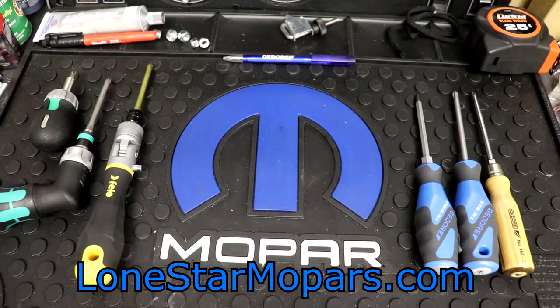Hey everybody, Texas Stroke here, Lance's Performance Shop, along with StyronMopars.com. First off, I hope that you all had a fantastic Christmas. Hopefully you've got some time off spending with your friends and family, and if all goes well, you'll have a great New Year's Eve and start to your New Year as well.